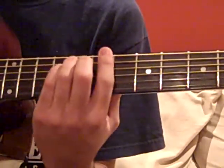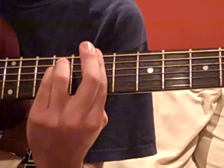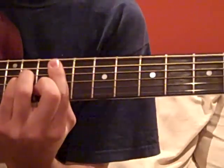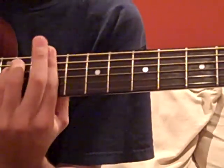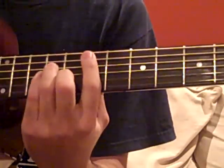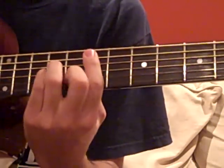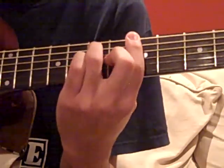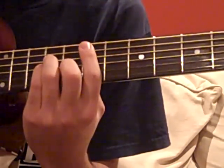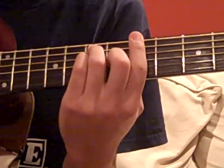That should take us to the bridge, which starts in the B-minor. It's all down strums — 'I know that I could be better.' And then the F-sharp minor, another down strum for the C-sharp minor. Those are all down strums before we go to an E-minor. So that's down, down, down, palm mute, down, up. And the same thing for the A7 — or A, whatever you prefer.